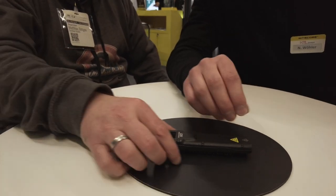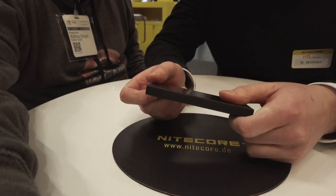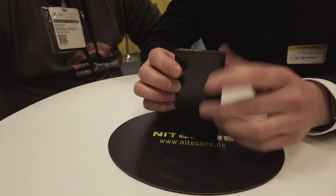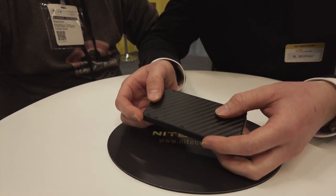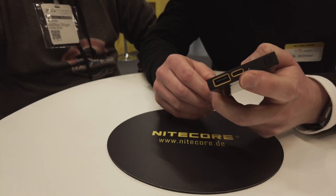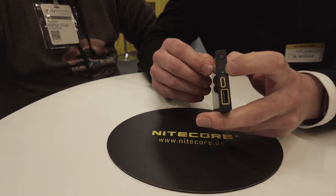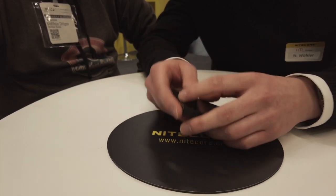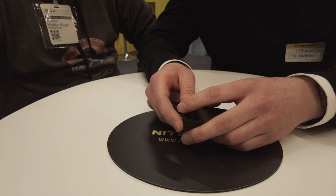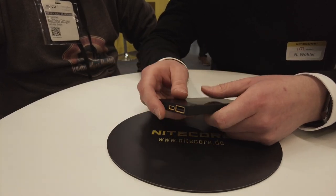Gehen wir rüber zu den Powerbanks. Der absolute Klassiker und Renner ist unsere MB 10.000 – eine 10.000 mAh Powerbank mit schönem Carbon-Finish. Hat einen USB-C Output mit 20 Watt Leistung. Anders als bei vielen anderen Powerbanks haben wir hier auch einen Low-Current-Mode für Geräte mit besonders niedrigem Stromdurchsatz.